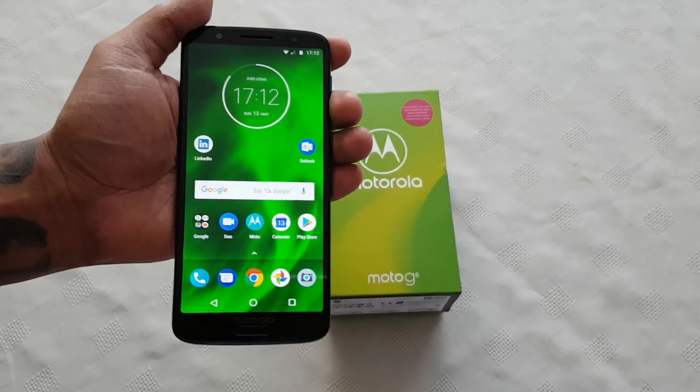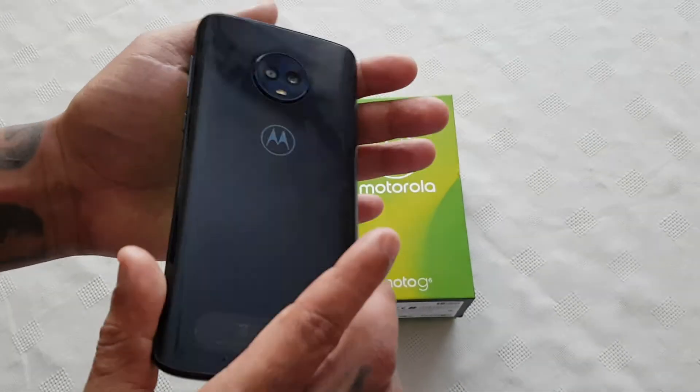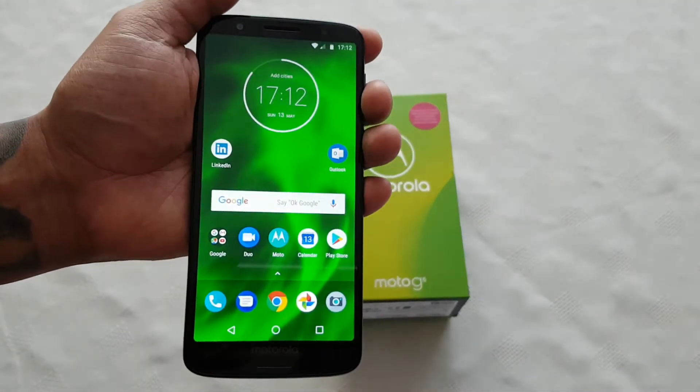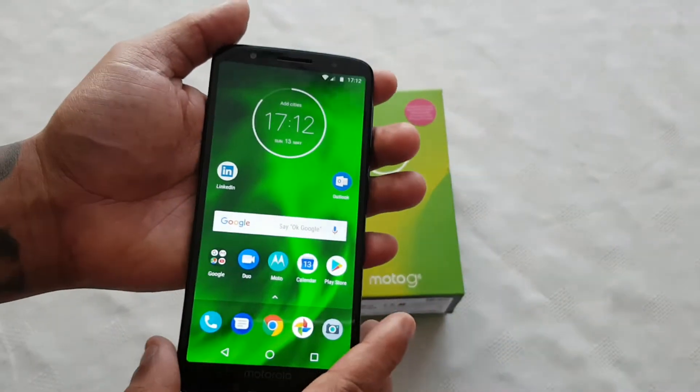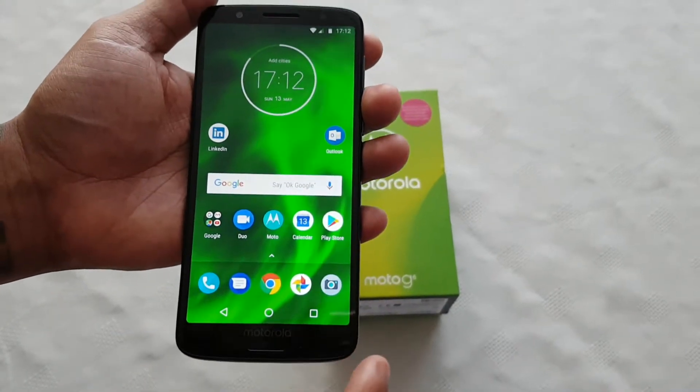Yo, it's your boy the Android Doctor back again with another video. I'm here with my brand new Moto G6, and in this video I'll be showing you how to use the split screen mode on this device. It's real simple to do, so I'm just going to show you how to do it real quick.